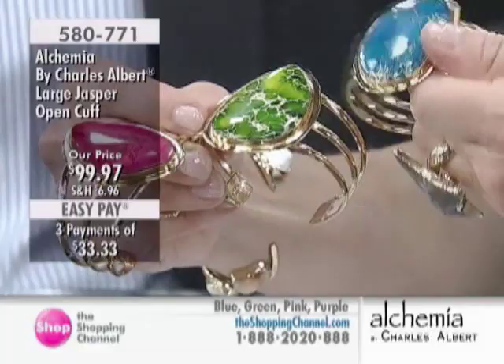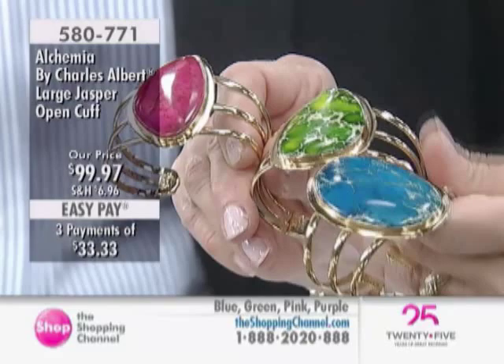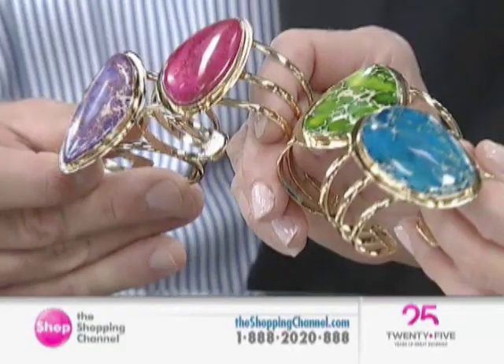You also have the green — they're all different. They're similar shapes, but they're all different; no two will be alike. The least inventory right now is in the pink, and then we also have the purple available. Right now we have less than 20 in all colors. That is 580771 for the Large Jasper Open Cuff.